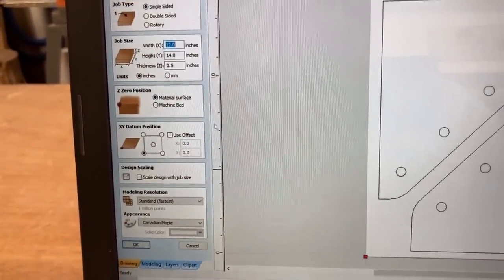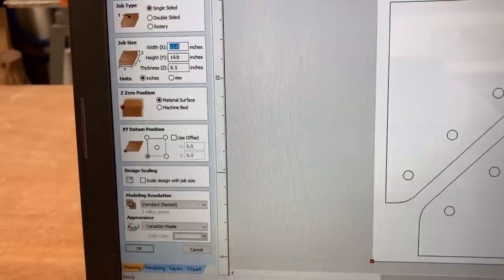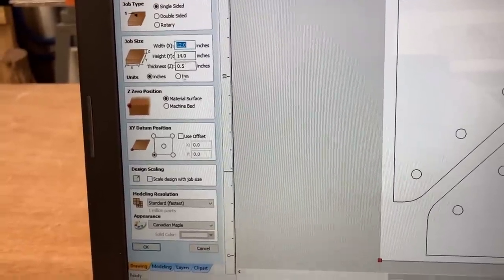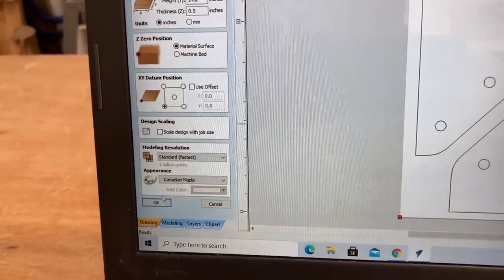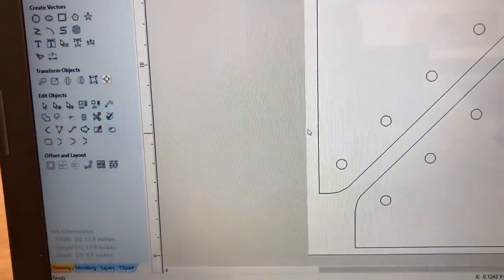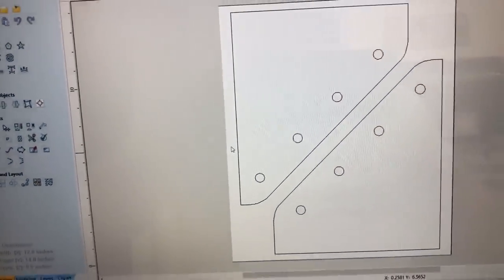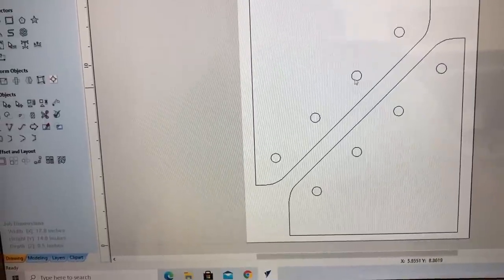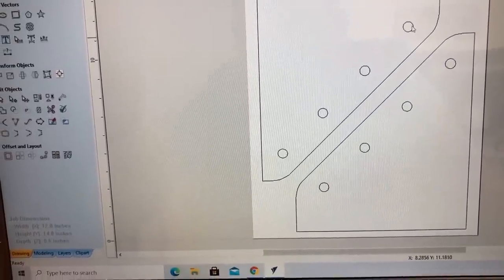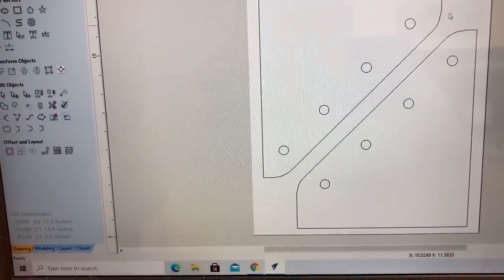This is half inch material and it is 12 by 14, so I can get two out of that one sheet of scrap plywood. Because I've decided to do this on a 60 inch long cabinet, I'm going to need another set of these. You can configure the cabinet any size that you want, but this is going to meet my purpose.